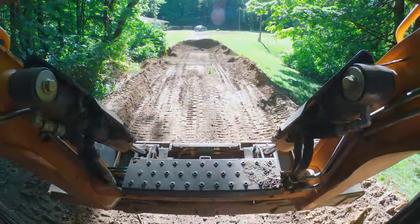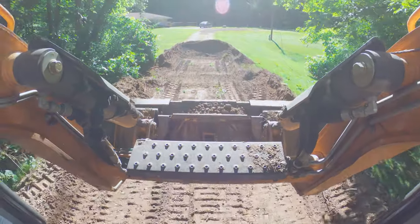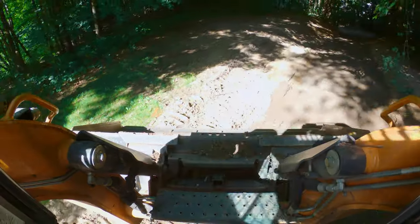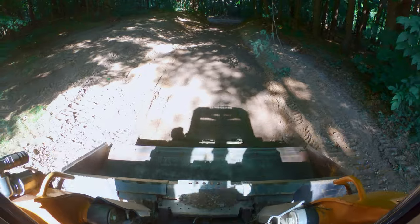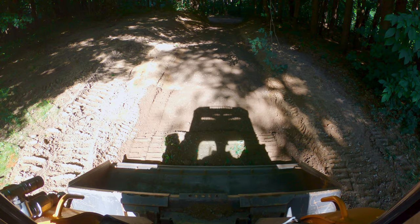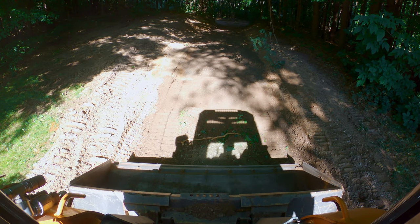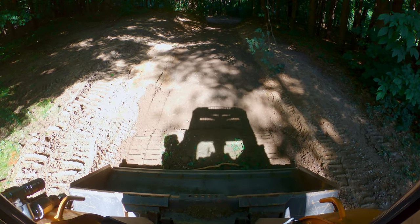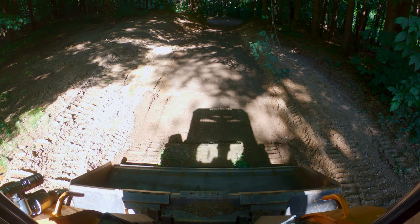As we can see, not even remotely close to being flat. So how would we even start? The first thing I'm going to do in a situation like this — as you can see we've got a couple humps here. I know I want to have roughly four to six inches of stone here.